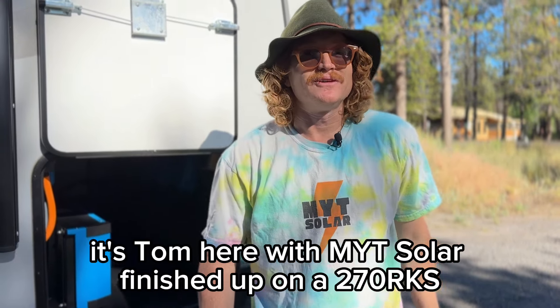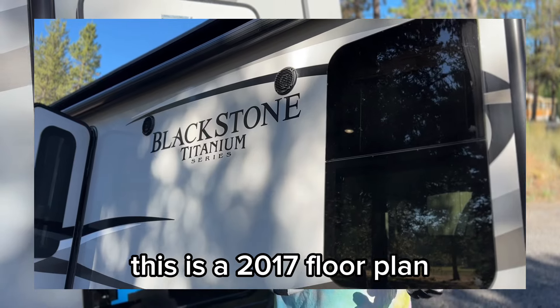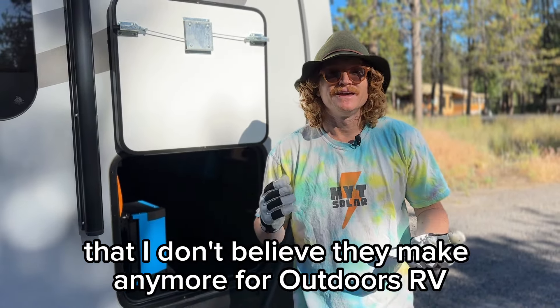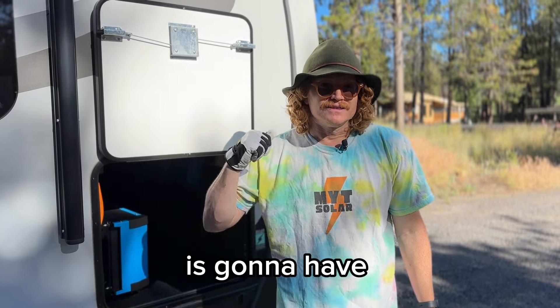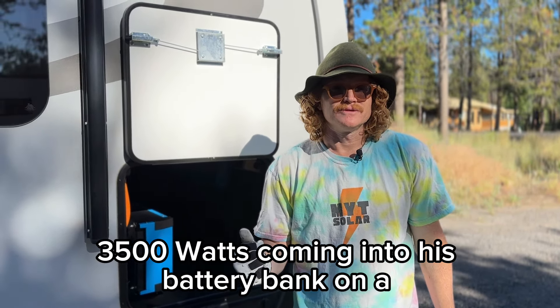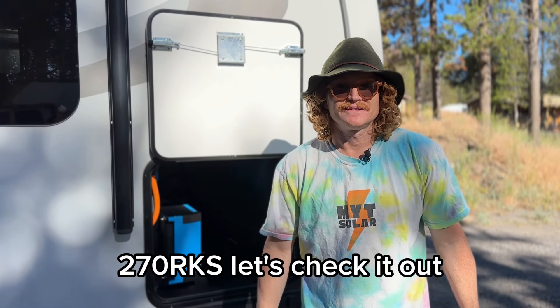Hey guys, it's Tom here with MYT Solar. Finished up on a 270 RKS. This is a 2017 floor plan that I don't believe they make anymore for Outdoors RV. We're going to explain how this guy is going to have 3500 watts coming into his battery bank on a 270 RKS. Let's check it out.